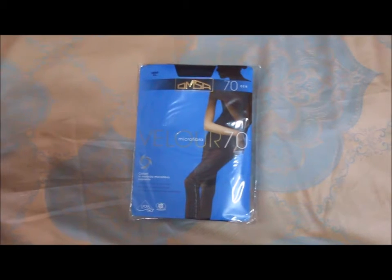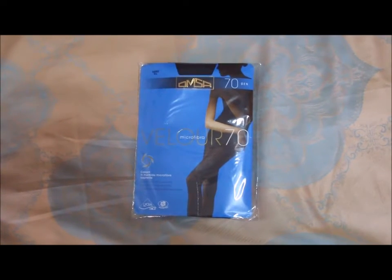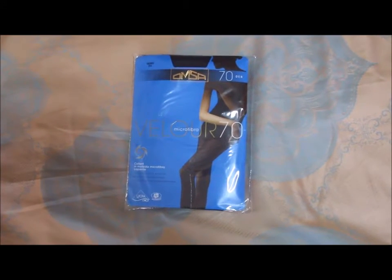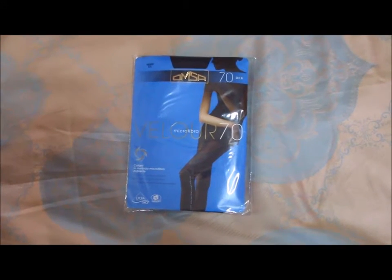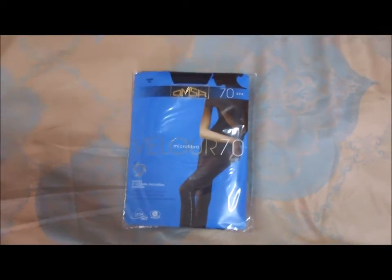Hi everyone, this is Ligware Fashion for Men and you are watching Ligware Fashion Review. These are the second of the last pair of tights which I've got from Moscow. These are Olmstar Velour 70 Denier tights — the opaque tights from Olmstar, made in Italy.